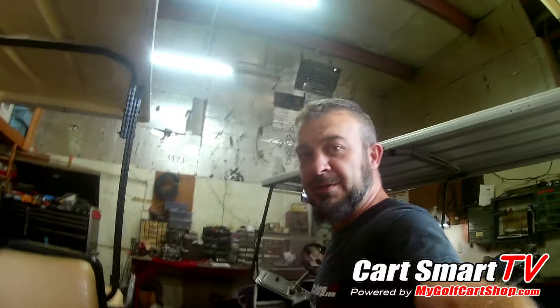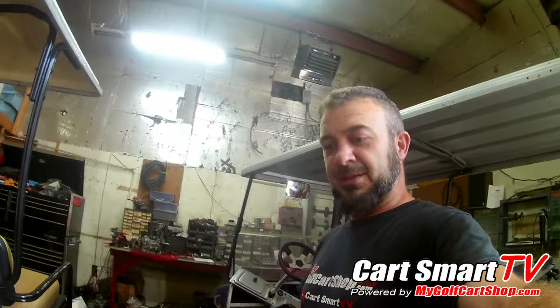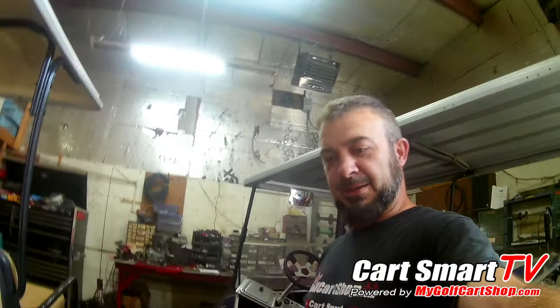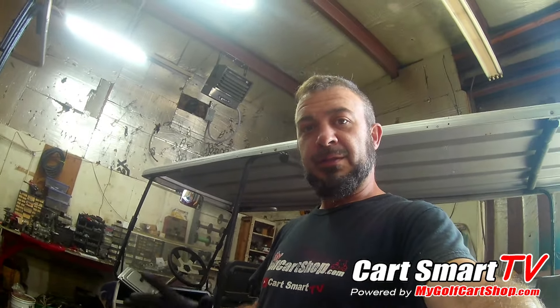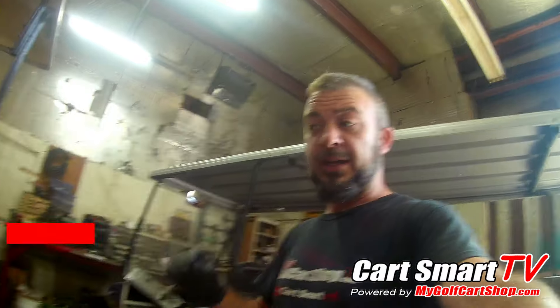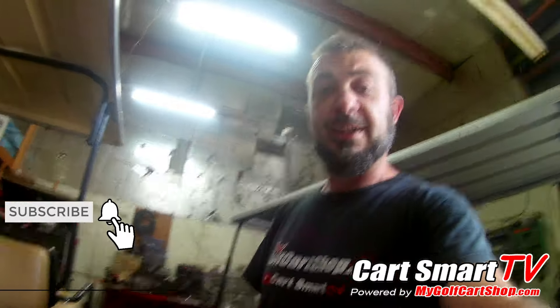Welcome to another episode of Kart Smart TV. We've got a customer that brought us a 1997 Club Car, 48-volt model, and it just won't run. I was going through some stuff and got to the motor - I'm going to test the motor. This is going to be a revamped video on how to test it while it's in the golf cart, jacked up and possibly in your backyard.